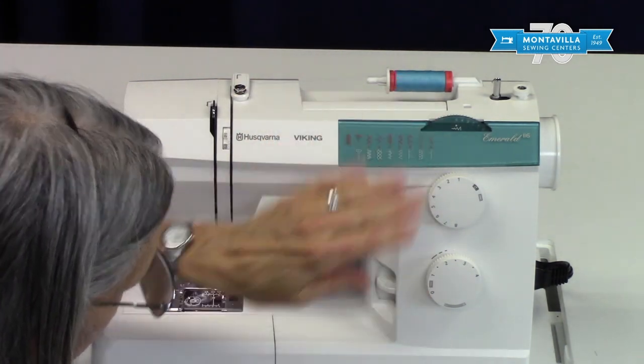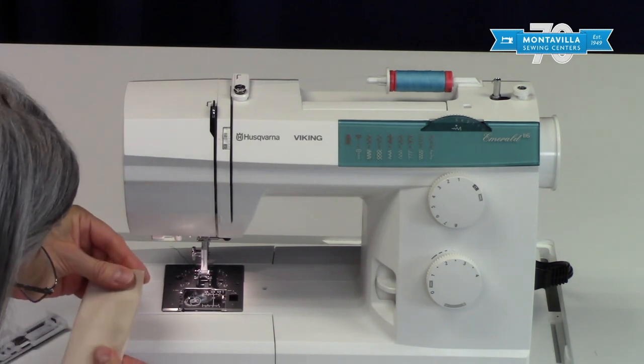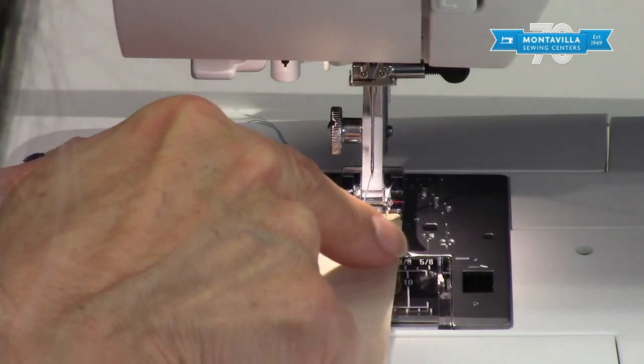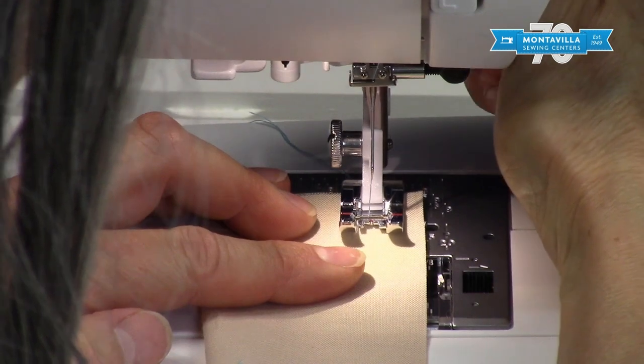You can always vary these if you want to, but if you want to get a 5/8 inch seam allowance, you'd want to have those settings in place. To get a 5/8 inch seam allowance, put the edge of your fabric right on that 5/8 inch line like that.